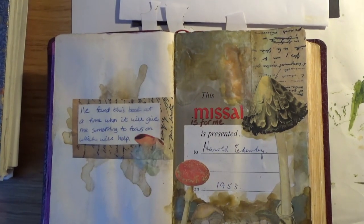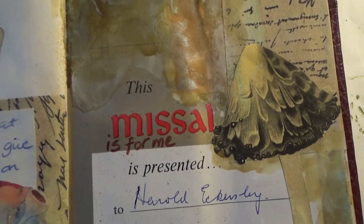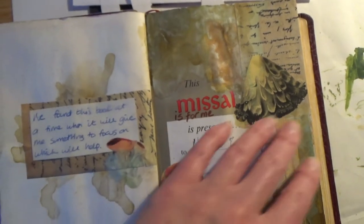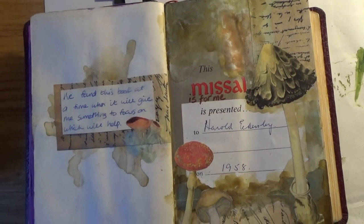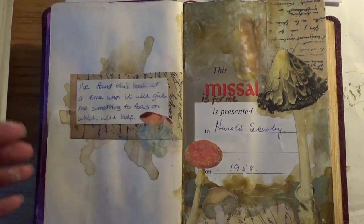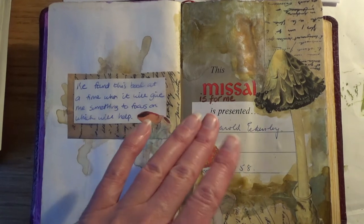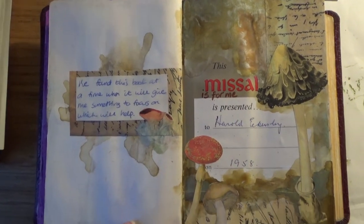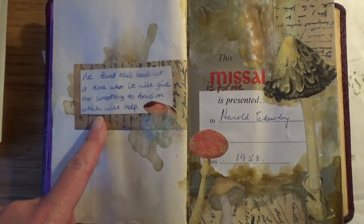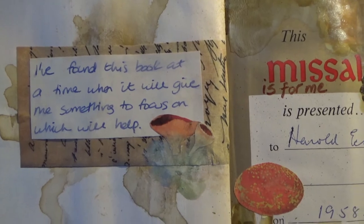I was maybe thinking of putting the year in here - so 2021 maybe. I've also written 'This Missal Is For Me', because I read in one of the pages that got stuck together something about 'This Missal Is For You', speaking to a Catholic person. But I do feel that even though a missal is specifically religious, this book is for me to work things through.